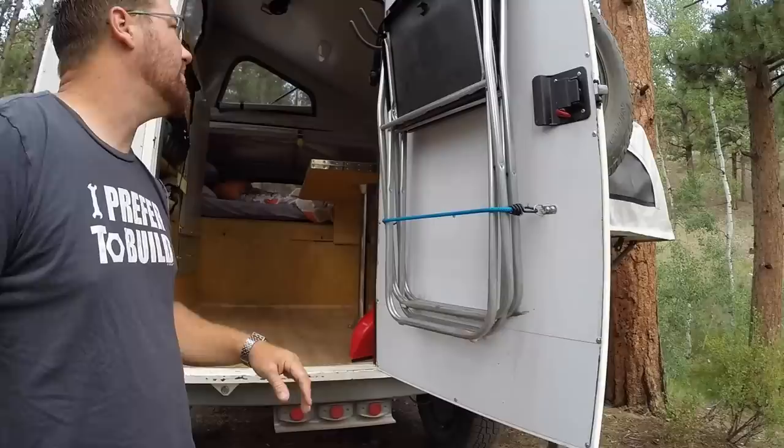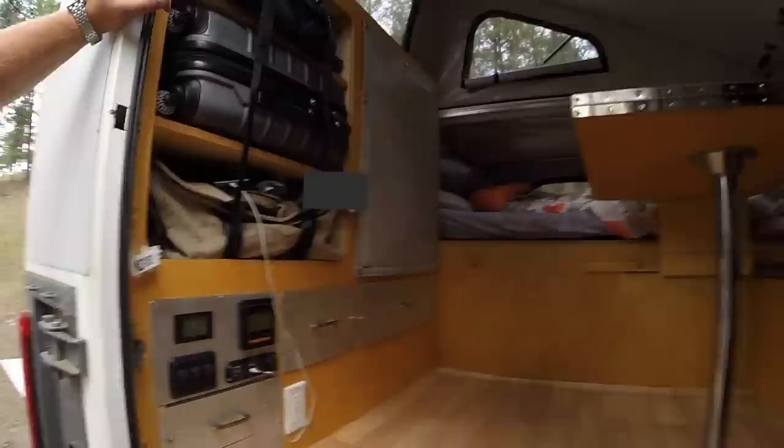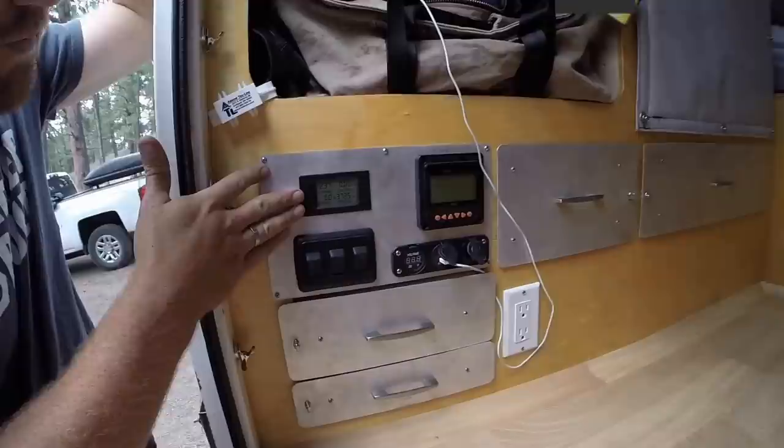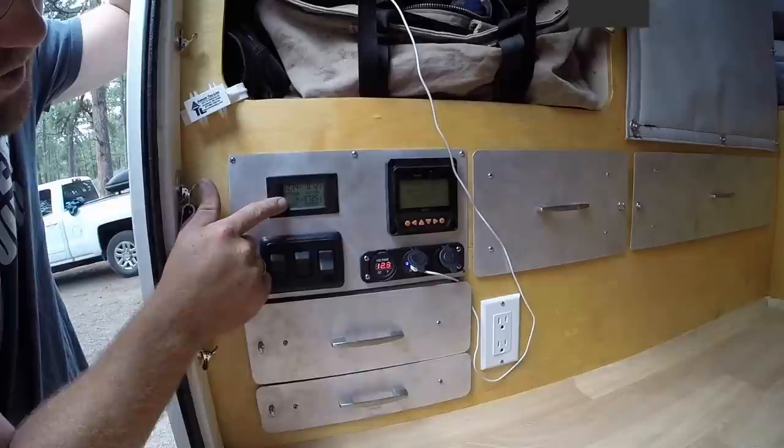On the door itself we have storage for four chairs — right now there are just two — as well as a small spot for sweatshirts or water bottles. As you come into the trailer on the left-hand side we have our 12-volt power center. On the top left is a watt meter showing wattage, power, and amperage — right now we're at 2.0 watts and just over 0.5 amps with USB powered on.